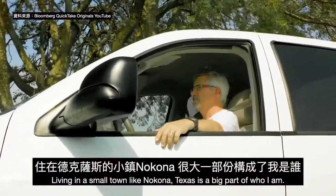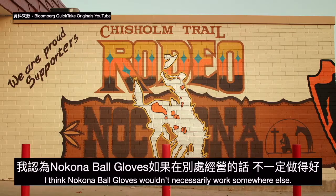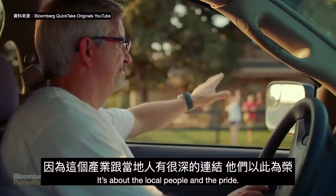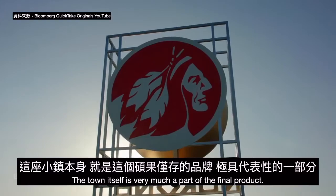Living in a small town like Nakona, Texas is a big part of who I am. I think Nakona Ball Gloves wouldn't necessarily work somewhere else — it's about the local people and the pride. The town itself is very much a part of the final product.